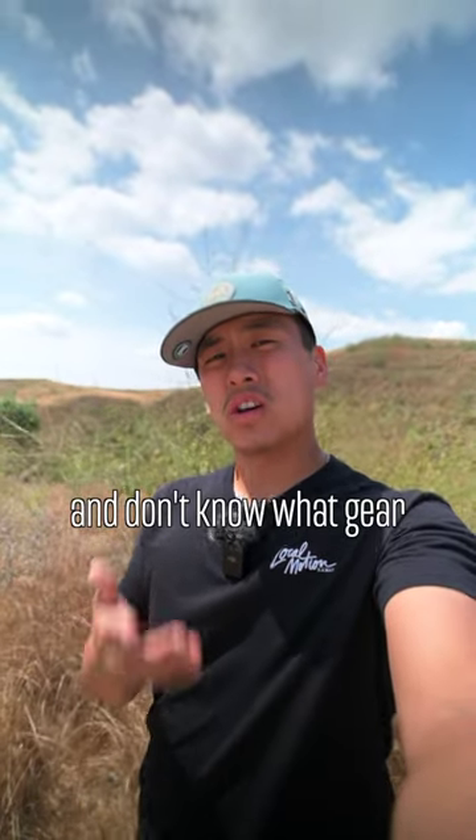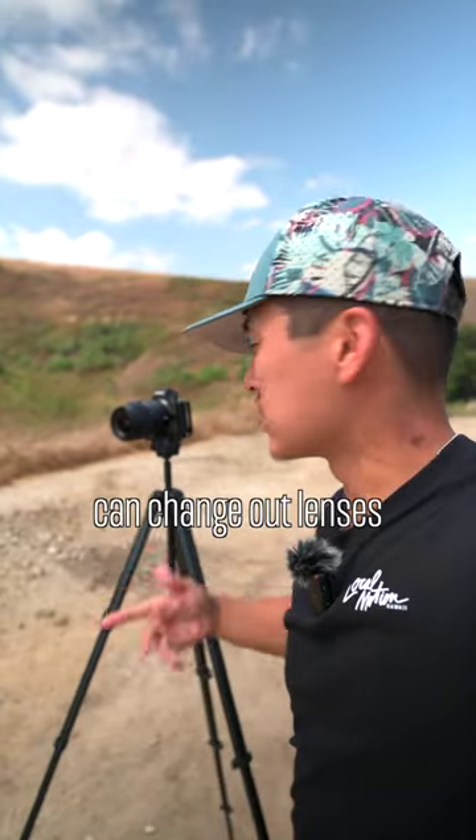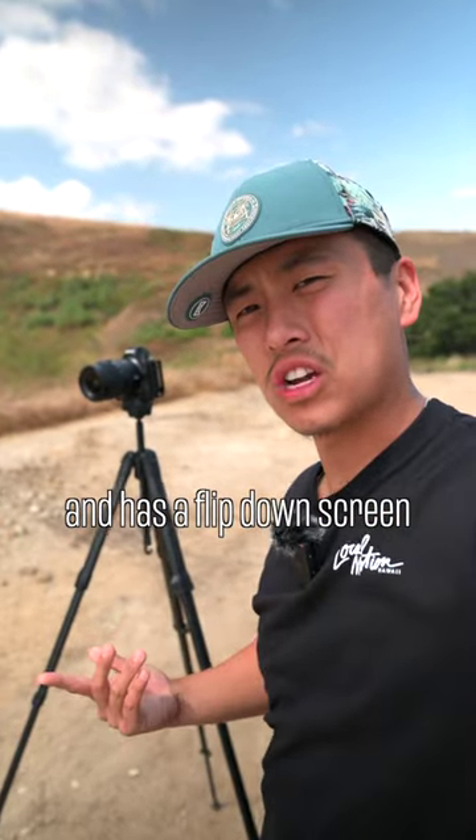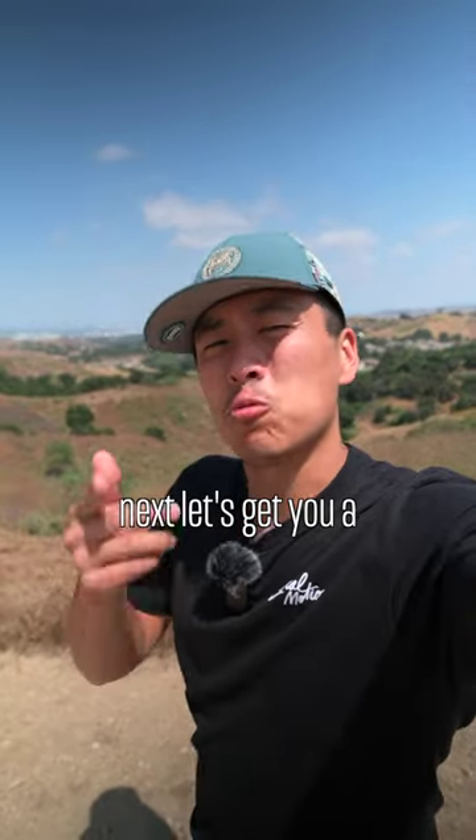If you're new to landscape photography and don't know what gear you need to get started, don't worry. We can start with the camera body, which can change out lenses and has a flip-down screen. For me, I have a Nikon Z6, but something much cheaper will do.